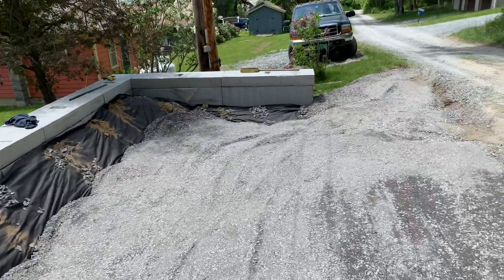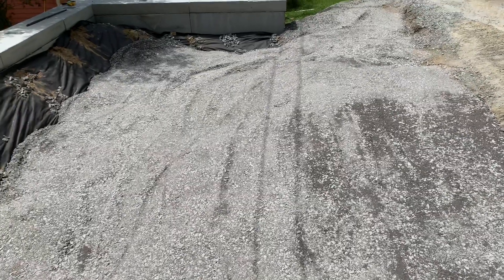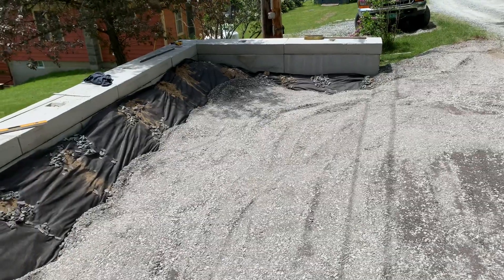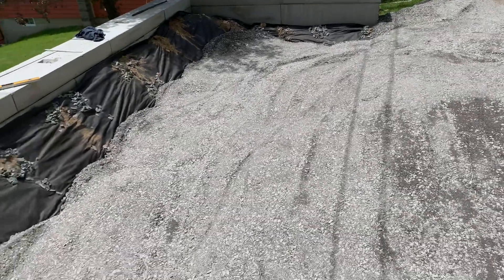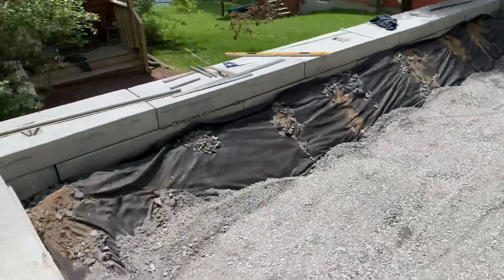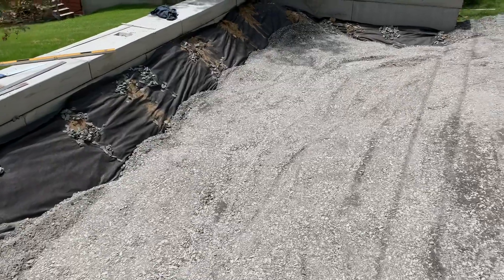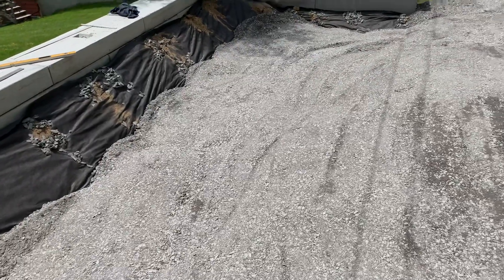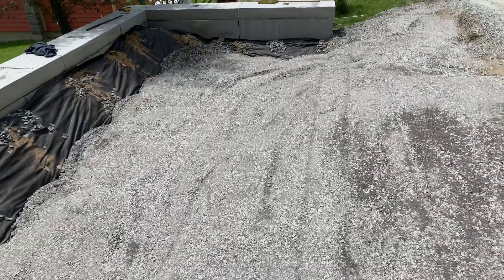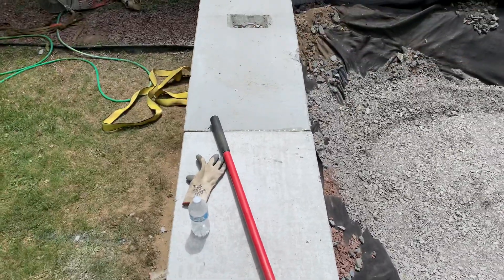It's going to look nice. I will actually take a couple pictures when we're all done. Right now we're just getting this filled in, packed down with a compactor, and going to get another load of fill and put some drainage in here. The drainage is already in — we just need to redirect it.